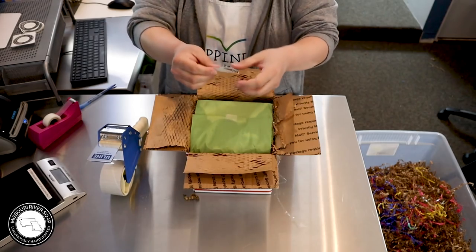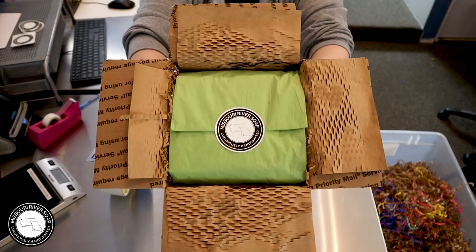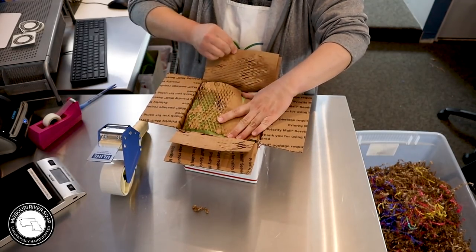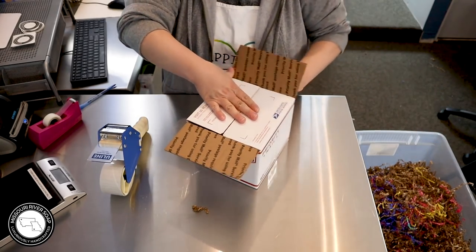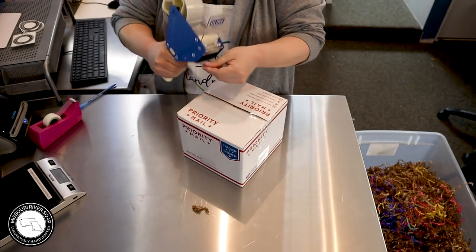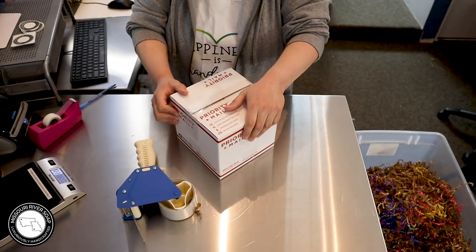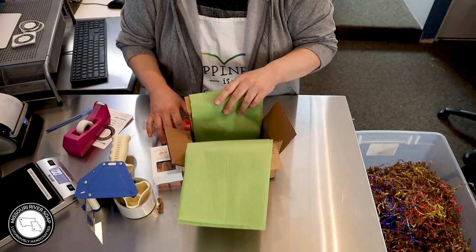I'm going to pop on my little sticker — so here we have a package coming for you, Kylie! I'm going to print the label and I'll come back for the next order.